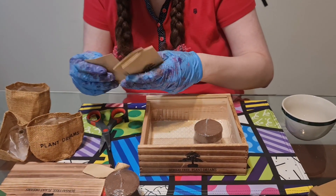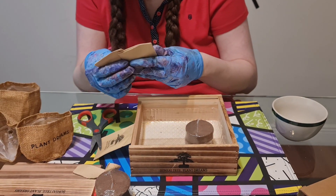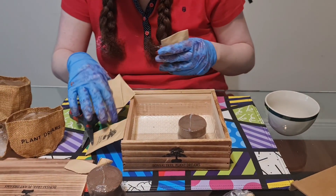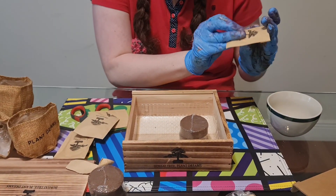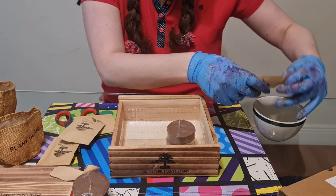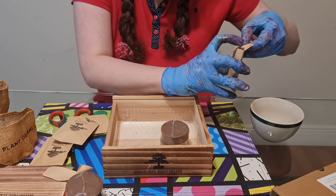We have a cute little seed package — each one is a different type of Bonsai tree, depending on which one you want to grow. Alright, let's just do the Delaney's Radia. I don't want to get the seeds mixed up and then not know what I'm growing.